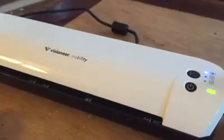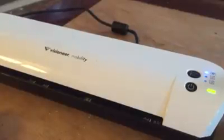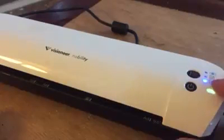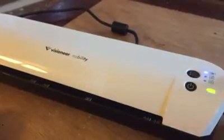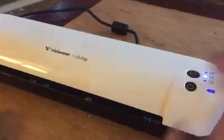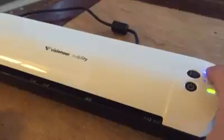On the front on the top, you have your power on and off button. You have a button to select the different scanning mode you want to use. The first mode is color images, then you press it for PDF black and white, press it again for PDF color. To turn it off, you just push the button and once the blue lights go off, it is off. To turn it on, you hold it until you see the flashing lights — it will flash blue and green — and then it will automatically go to color image mode.